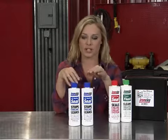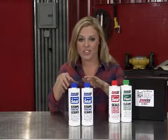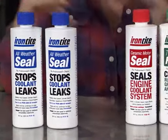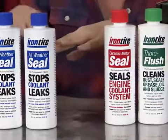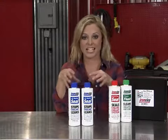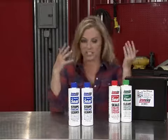With this pour-and-go formula from IronTite, you can simply pour this right into the radiator. It mixes in with the antifreeze — you don't have to drain any fluids. What's unique about this formula is it blends with the antifreeze, so it actually helps stop leaks over time, which can extend the life of your engine.